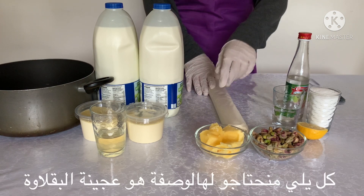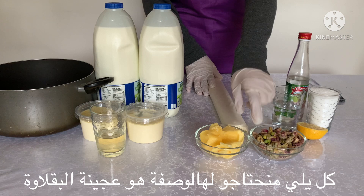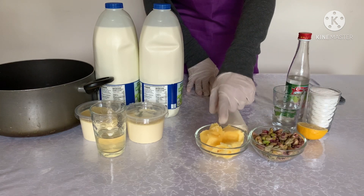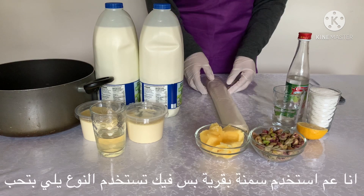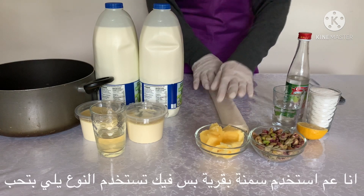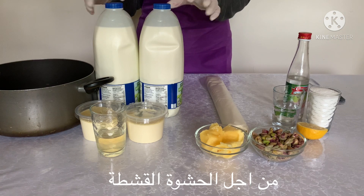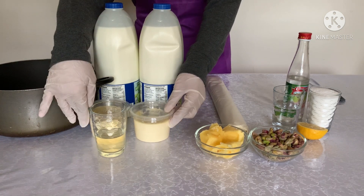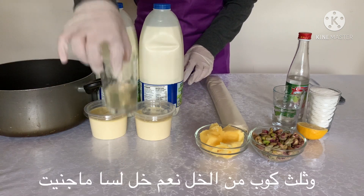What I need for it is a phyllo pastry, butter or ghee, pistachio — a cup of both of them and I'm using ghee. Of course you can use your butter or anything you would like. And for the filling, the cream, I'm using 4 liters of whole milk, 400 grams of Cornish clotted cream and a third cup of vinegar.